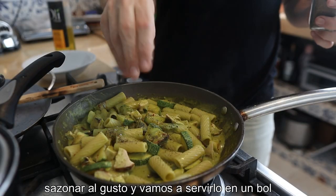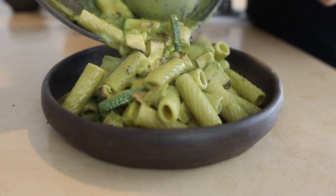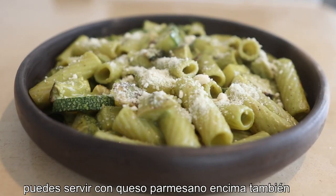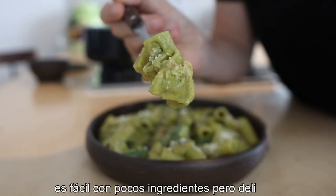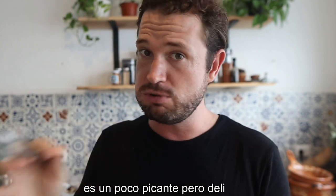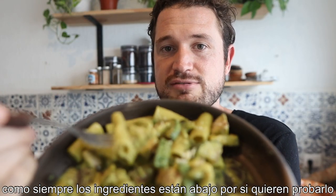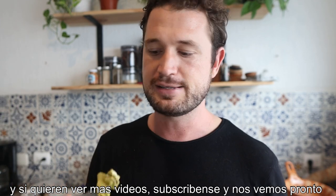So once you've seasoned the pasta to taste with salt and pepper, just mix it up and we're gonna serve it really simply, just into our bowl. If you want to, you can sprinkle over a little bit of parmesan cheese on top. For something so simple with minimal ingredients, this is so tasty — it's a little bit spicy. Ingredients are in the description box below if you want to try this recipe. Hit the subscribe button if you want to see videos in the future, and I'll see you next time. Bye.